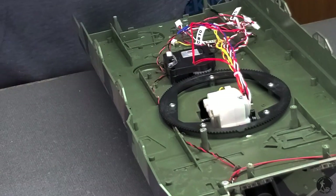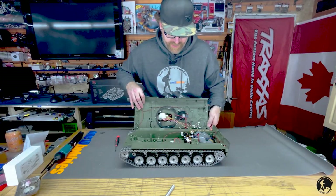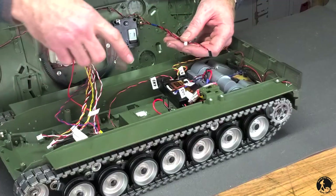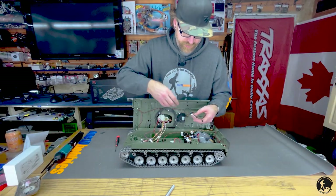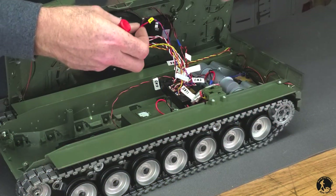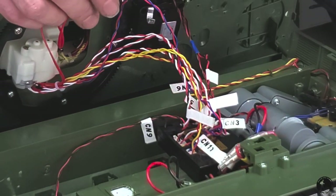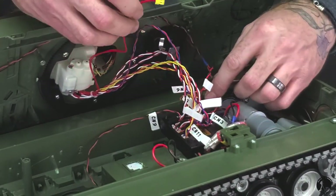Next step: plug all the electronics back into the control board. As mentioned, we've labeled all our wires, which makes life easier — but the instruction booklet has it all listed too. The last plug is your power source to the smoke kit. Plug it into channel 5, also known as the Wi-Fi channel.